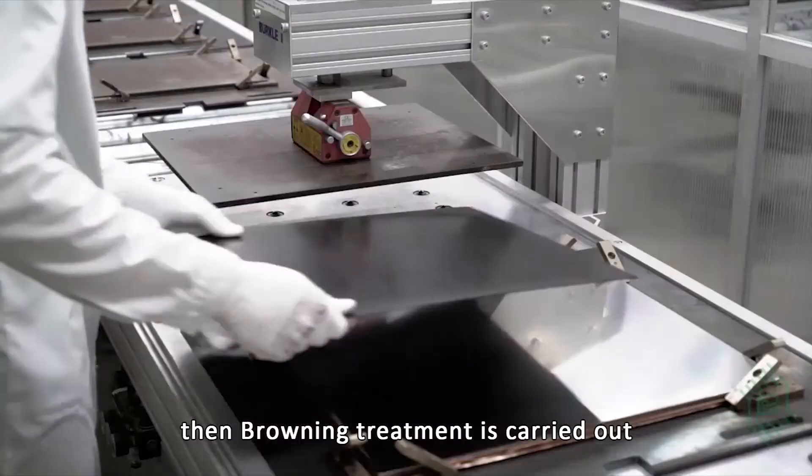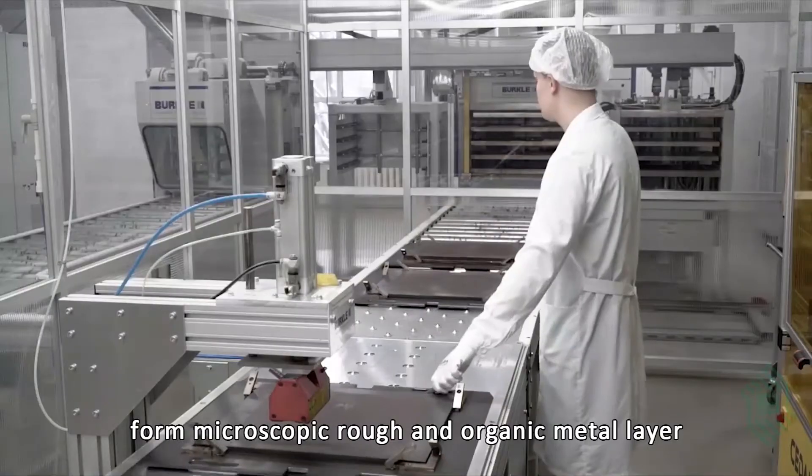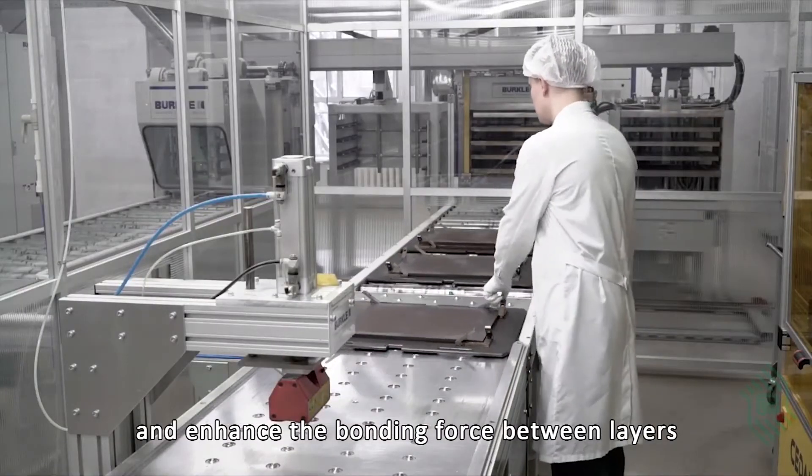After the inner core plate is made, browning treatment is carried out to make the inner copper surface form a microscopic rough and organic metal layer, which enhances the bonding force between layers.